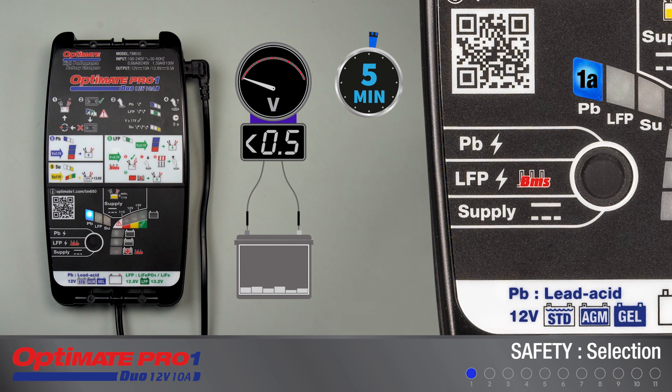The selection will reset if a battery with a voltage of 0.5 volts or higher has not been sensed within five minutes. The selection LEDs will once again be dimly lit.